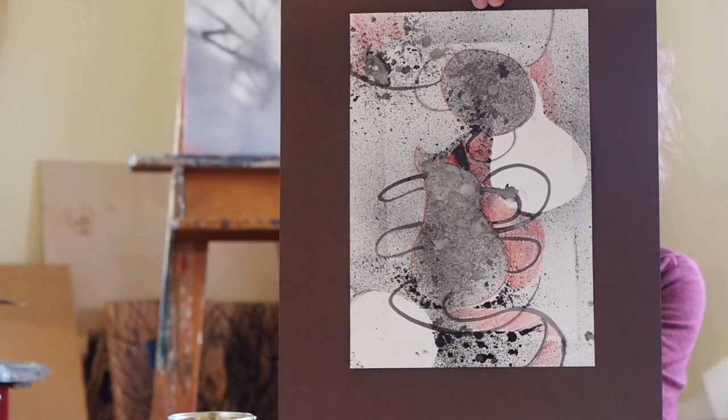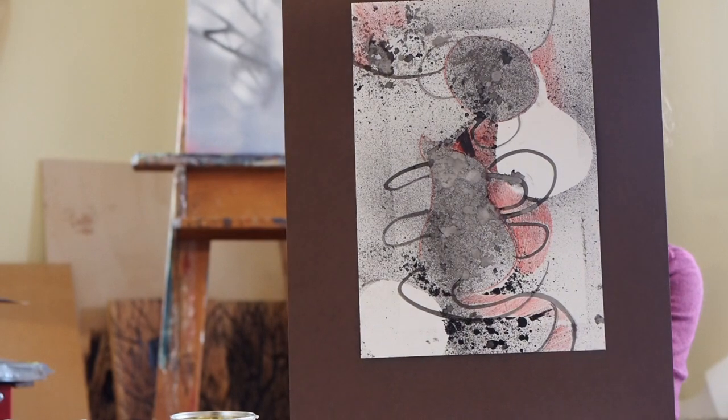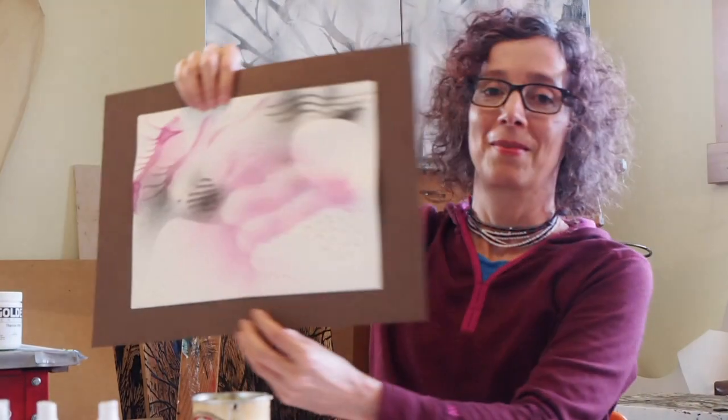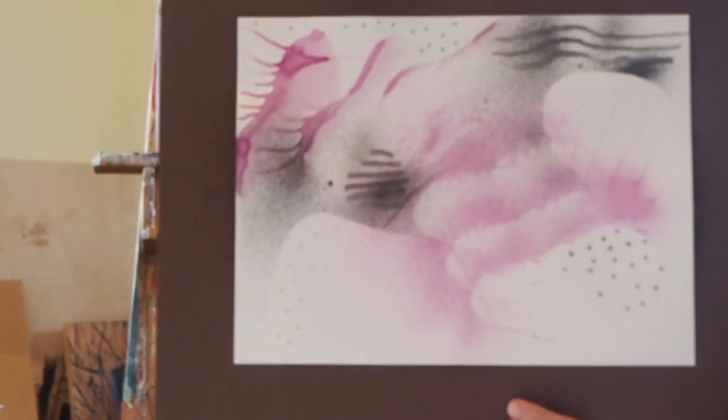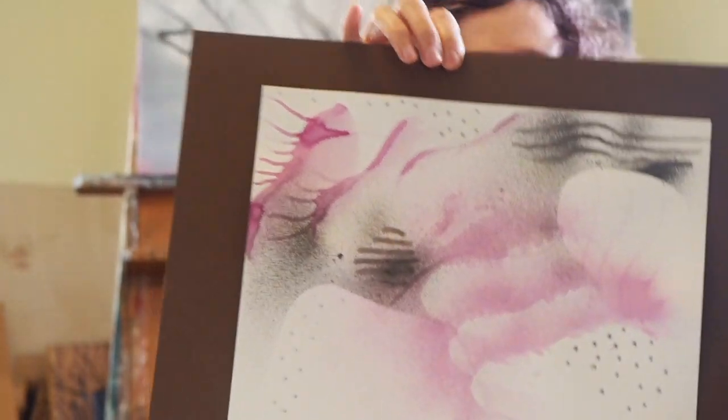I want you to just notice any shapes that you see. Take a look at the different colors. You might notice that both of these pieces are pretty limited in their color use, and that's because we are creating the colors that we're using from what we have on hand in our kitchens.